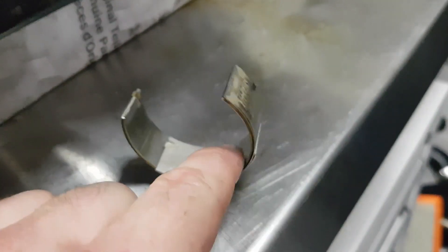We're losing our oil pressure through the sides of the bearings — out the side, past the journal and the bearing. And that's our low oil pressure problem.